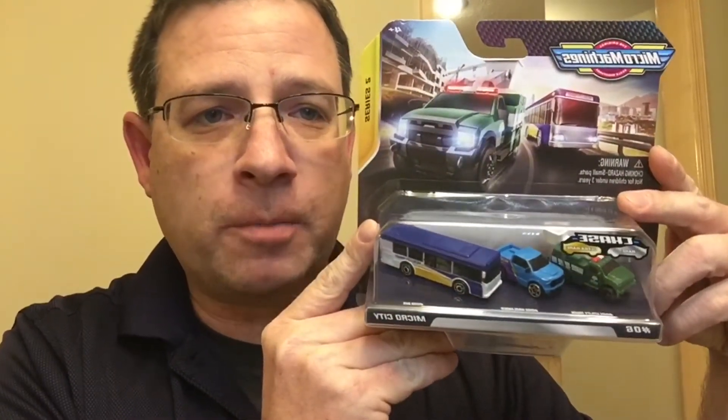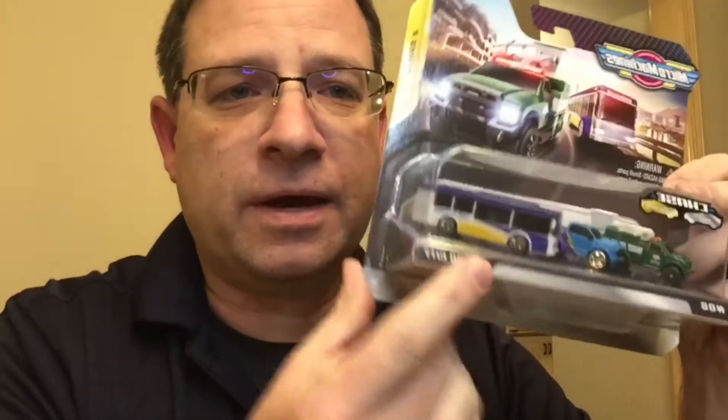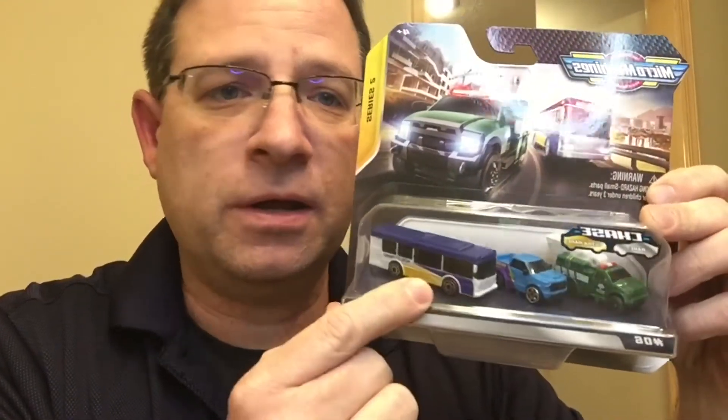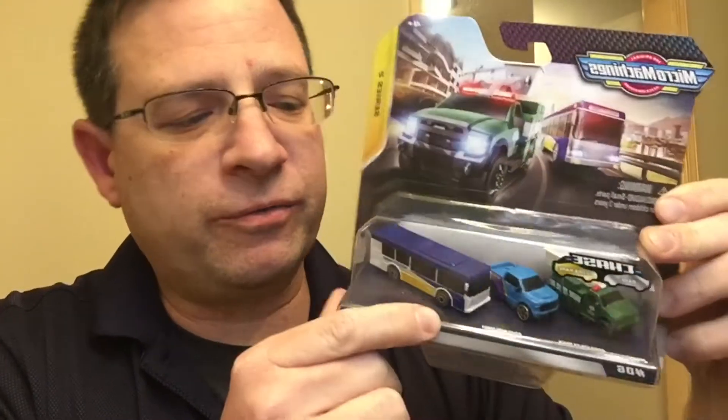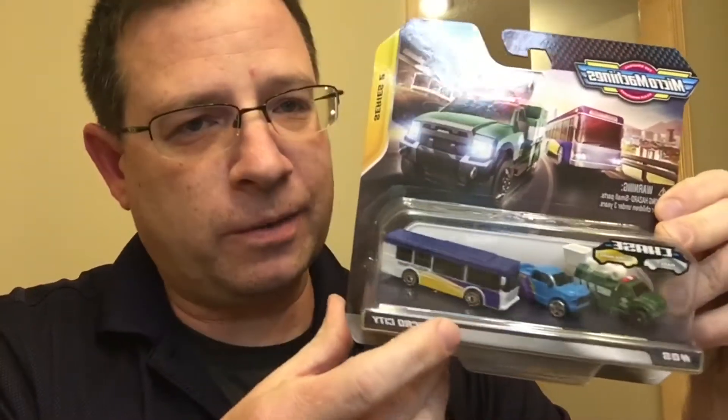I had some extra Micro Machines Series 2 buses, and I thought it would be fun to do a little customization. Not like paint, but a little bit of signage and advertising that you see on buses when you're in big cities. So I thought, well, I'm going to do a little version of that on my own.